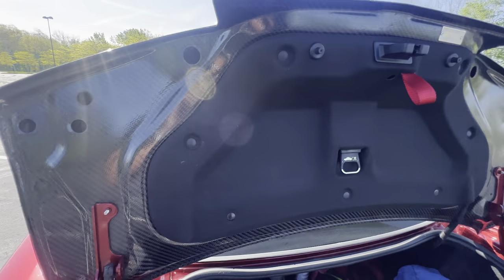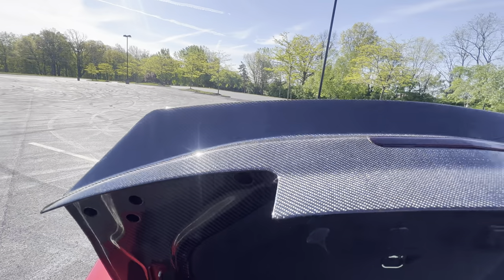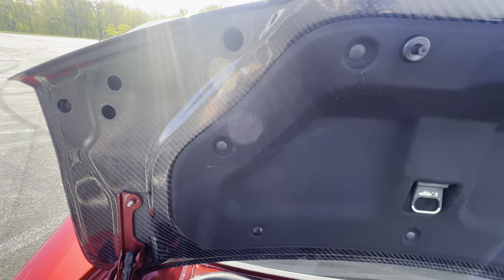This is the Anderson Composite trunk, as you can see with the built-in spoiler duck bill. When you first get it, you will have to make a few modifications to it.